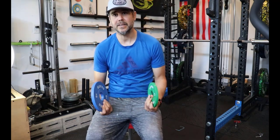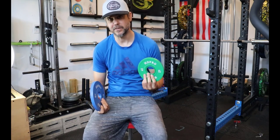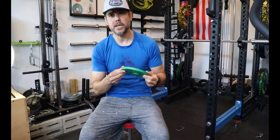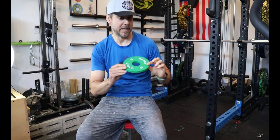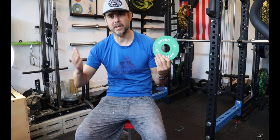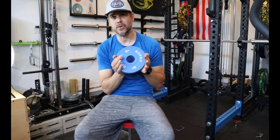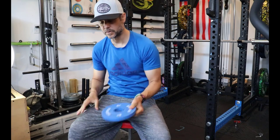One of the first things I did was weigh them to check accuracy — that's super important with changeplates. The two-and-a-halfs were each two pounds eight ounces, so exactly two and a half pounds. One was very slightly over, but still very accurate. Both fives were exactly five pounds, which is cool. So accuracy check: they weigh what they're supposed to.